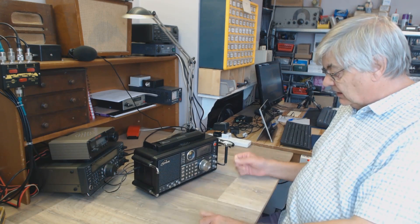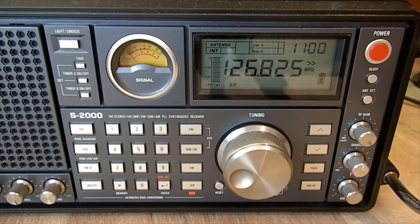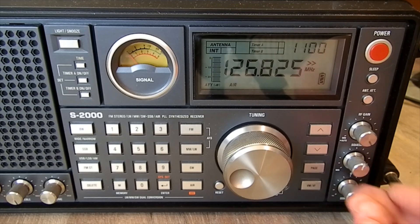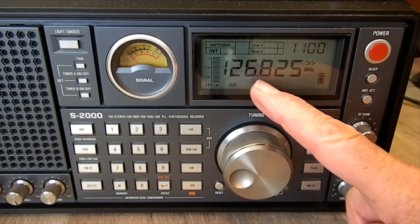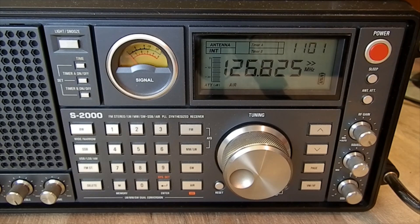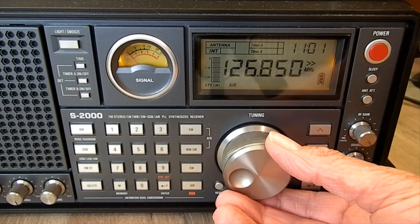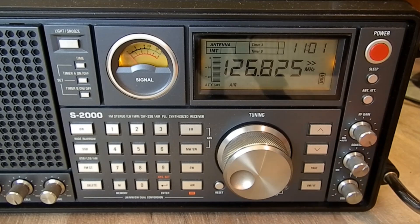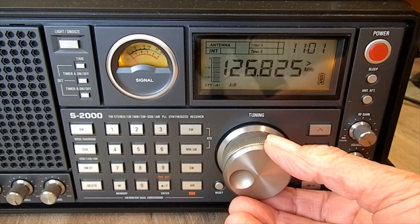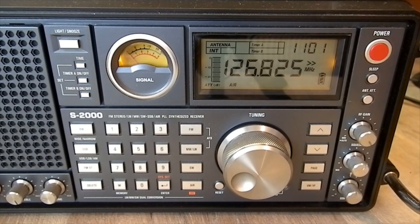I've made a couple of video clips of the radio working. Not much on the aircraft band at the moment - it's very early Sunday morning so there aren't many aircraft about. Here's the aircraft band squelch control. I've got it on 126.825 MHz which is Gatwick approach - Gatwick's only about 40 miles away. The tuning is really nice: there are two arrows for coarse tuning in 25 kHz steps, and pressing the button gives you single-arrow fine tuning.